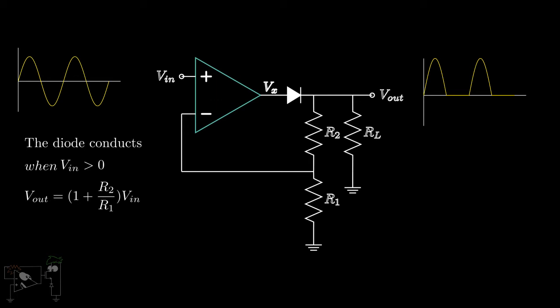Unfortunately, this circuit also has a limitation. Consider the case when Vn is less than zero — Vx is negative, which makes the diode reverse-biased. Hence, the negative feedback of the circuit is broken and Vx saturates to minus Vsat, which is large in magnitude. Now, when Vn becomes positive, the op-amp takes some time to change Vx from minus Vsat to some positive value. Due to this, if the circuit is operated at higher frequencies, the output gets distorted.